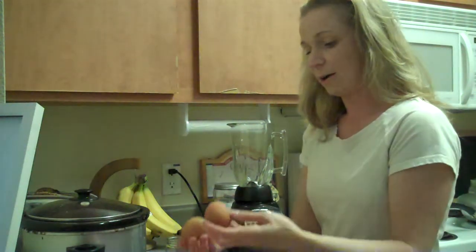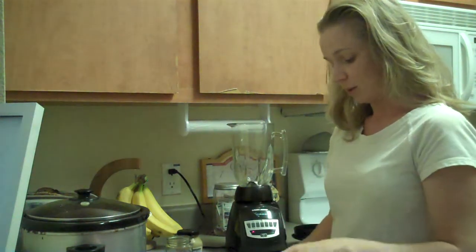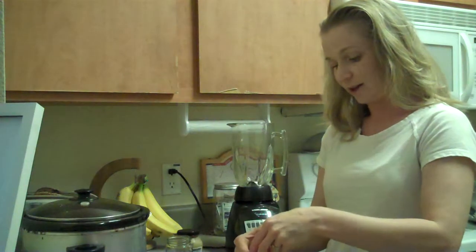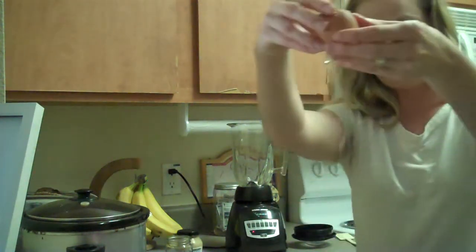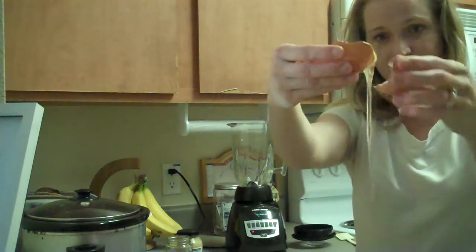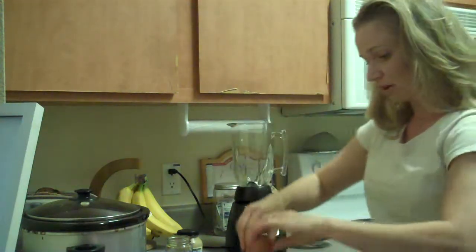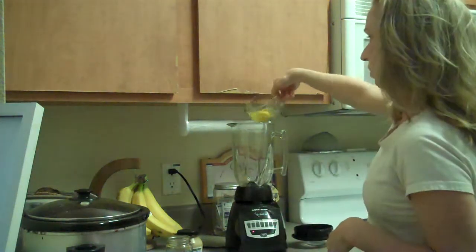You're going to need one egg yolk and one whole egg. I'm going to take one whole egg, crack that, and then siphon off the white. Some people have an egg separator; I do it the old school way — just use the eggshell to get the white out and drop the yolk in. Dump that in the blender.